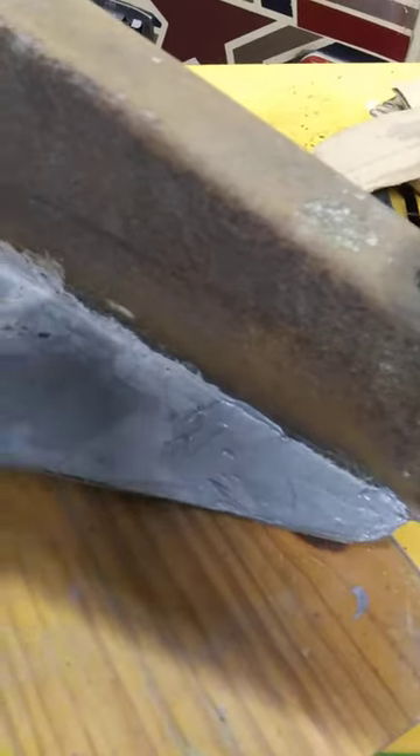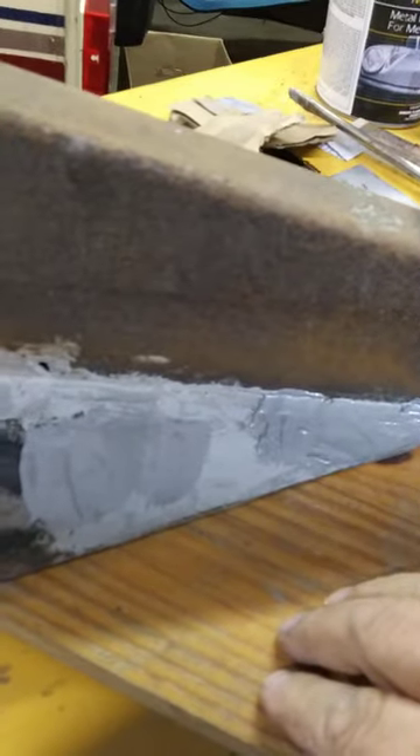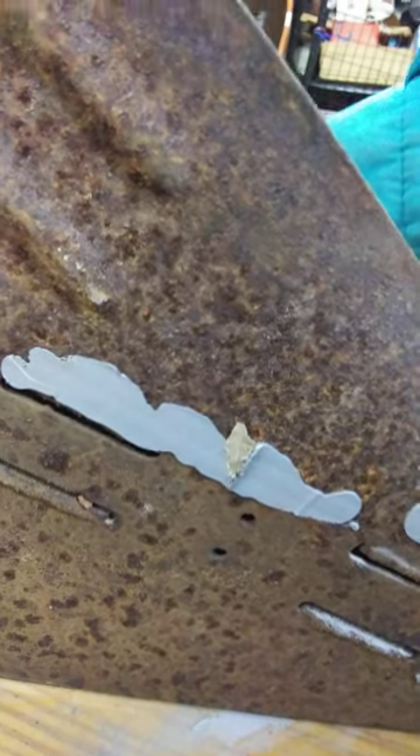This area here had a big hole in it. What I did was put a piece of wood and then cardboard underneath it. I'll show you what it looks like — this is what you get when you peel the cardboard off. You can always sand this a little bit, and of course the rest of this needs to be wire-wheeled or whatever.